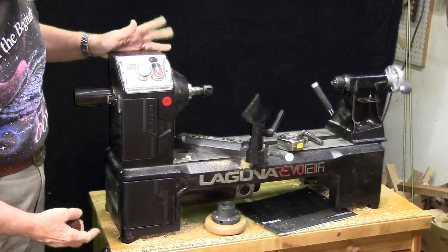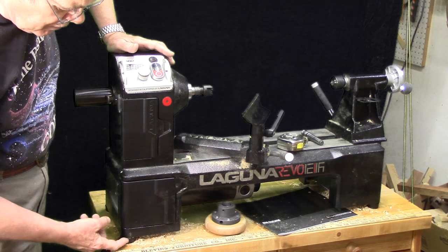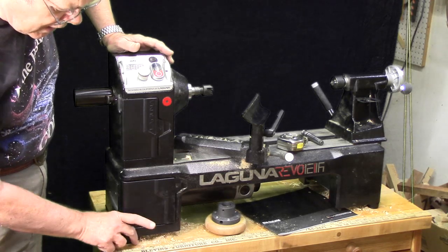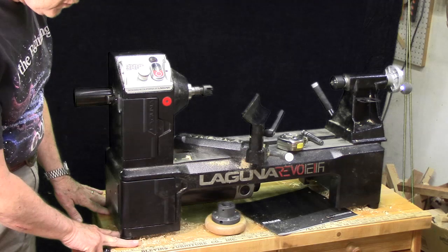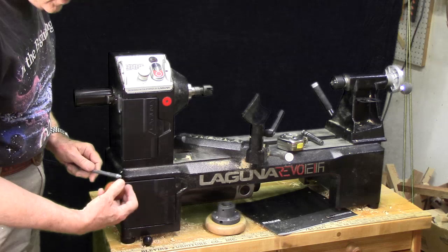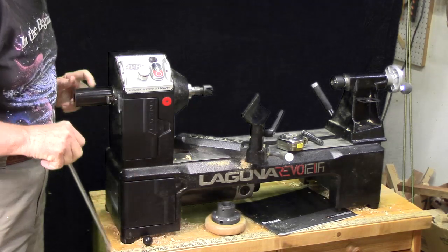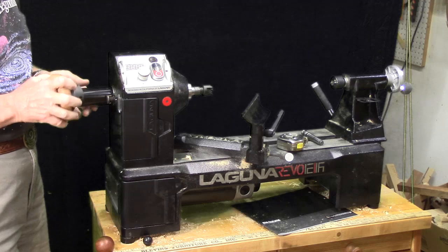A couple of other cons, or what might be cons for some folks: the threaded holes in the base mean that if you want to mount this on another base permanently, you'd have to come up from the bottom and match those holes exactly. The 1.5-inch rubber cups are fairly large and robust, giving a very good surface on a flat bench top — I haven't had any problem using them. Also, the knockout bar has a tiny 1-inch knob on it, but I showed in another video how you could replace it with a larger one. Similarly, you can remove the hand wheel and replace it with one you make yourself, which makes it a lot more functional.